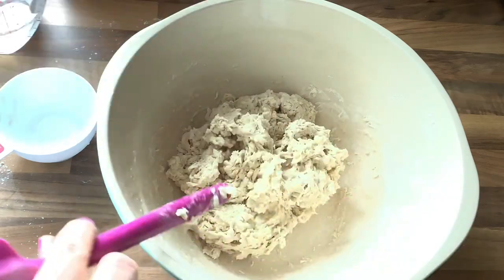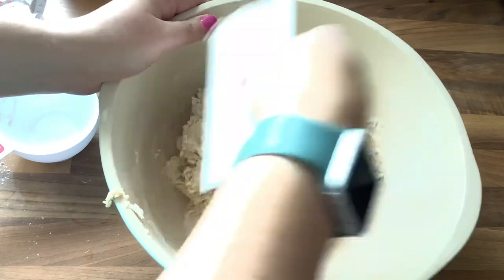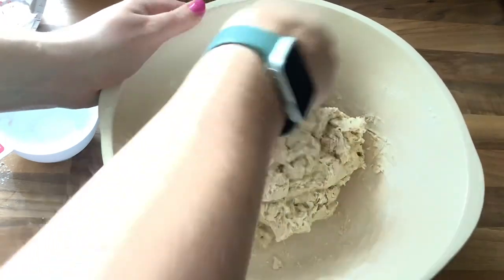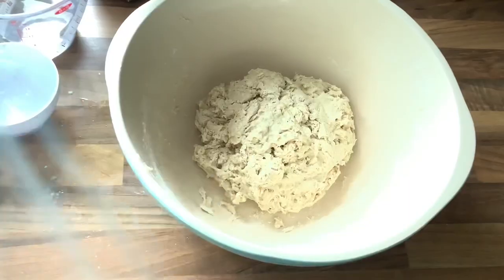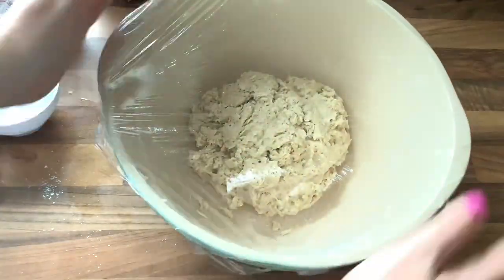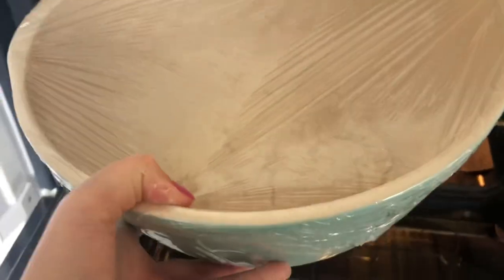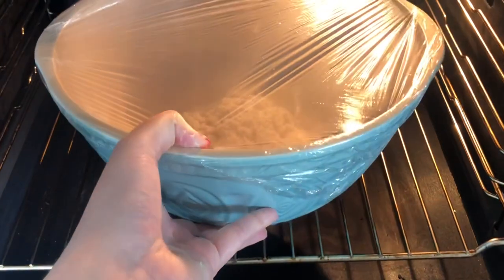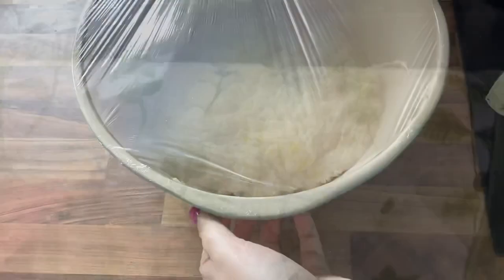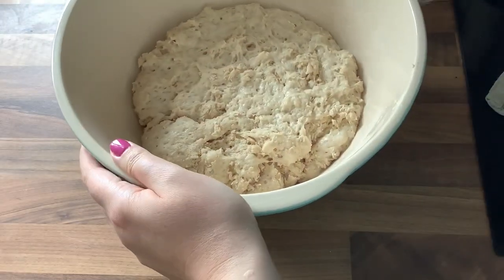Grab your bench scraper and scrape any flour from around the outside into the mixture so you don't waste any. Then grab some cling film and stick it over the top — you could also use a tea towel — something to keep the heat in. Put it into your oven at 40 degrees just to keep it warm so it proves, or you could put it somewhere warm like the hot press or near an oven.